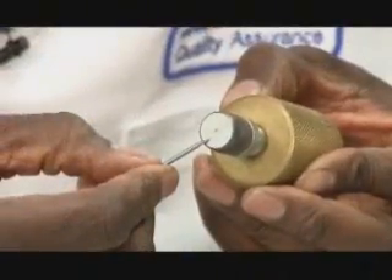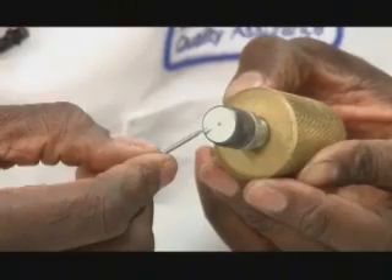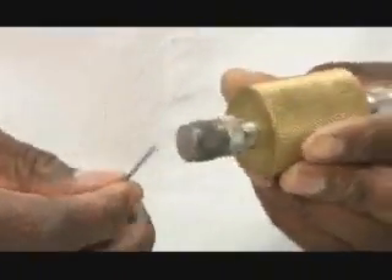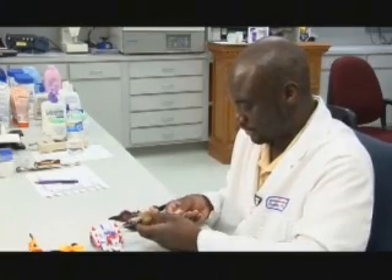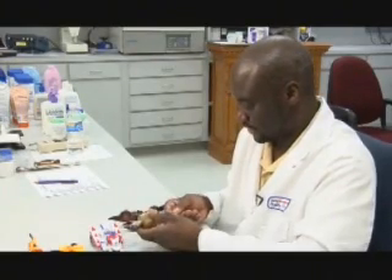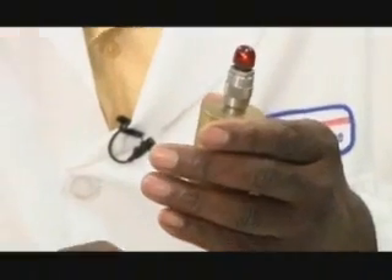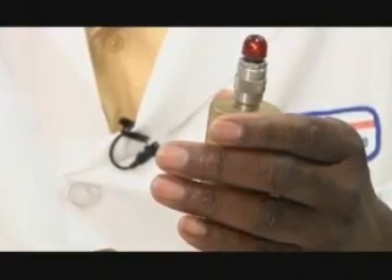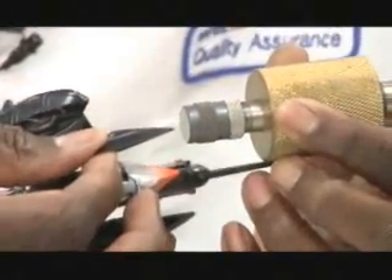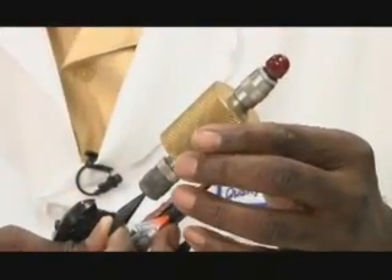The bottom of the tester has a small hole in it into which a point would have to fit to be considered sharp. He demonstrates with a test object: the point is inserted into the hole, and the tester is raised up until its weight is resting on the point. If the tester's light comes on, the object poses a sharp point hazard to a child. The sharpest point on our changeable robot passes the sharp point test, since its point will not fit into the test hole.